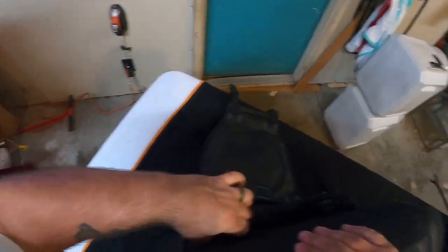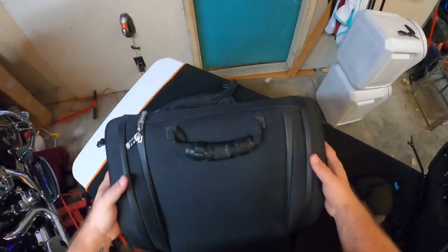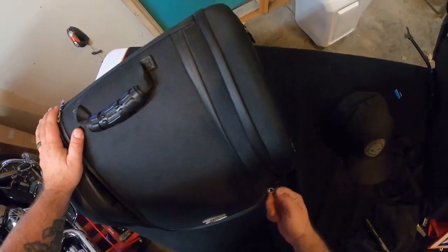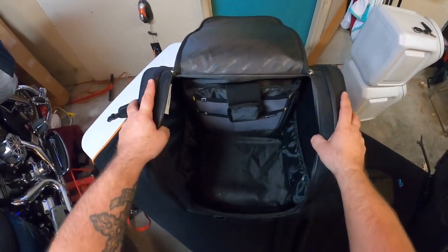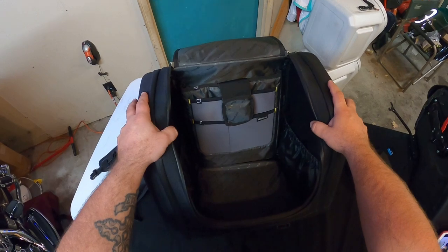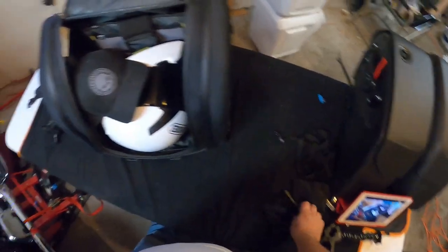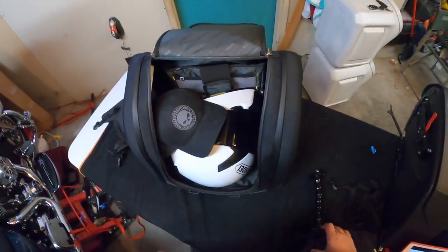We'll put the flap back on after a bit. These zips actually have rubber around them. Let's open this main compartment up. The reason I bought this bag was because I went from an Ultra to my Road King and I wanted something I could use like a tour pack. You can fit a full face helmet in here pretty easily — could probably even put a half helmet in there with a hat, flashlight, and GoPro. This bag can fit a lot of stuff.